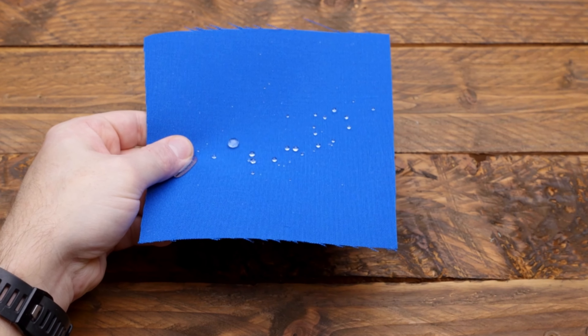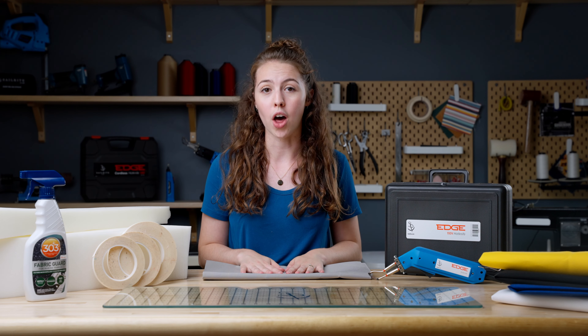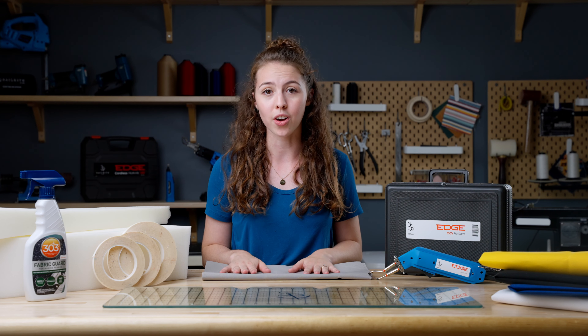The first product we're going to talk about is Sunbrella Marine Grade fabric. Sunbrella is a soft, breathable, solution-dyed acrylic fabric that is UV, water, and mildew resistant. Sunbrella Marine Grade is considered the standard cover cloth in the boating industry because of its fantastic color options, its resistance to fading, and its long lifespan.